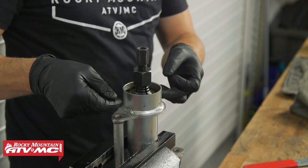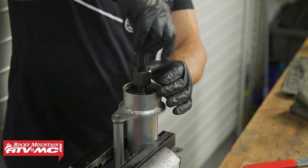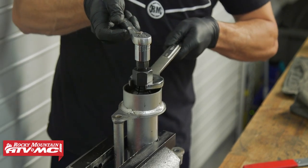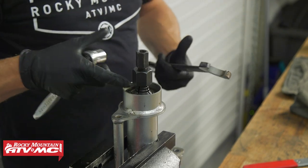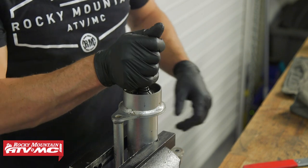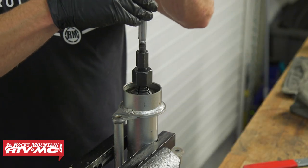Just so you know, this 35 millimeter collet is sold separately from the kits — you can find it on our website. Then thread the slide hammer tool in.